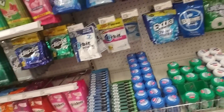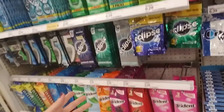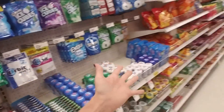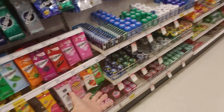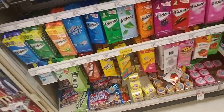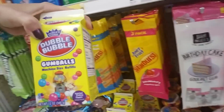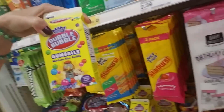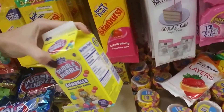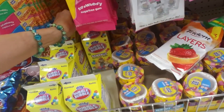Now, we have looked at this section before. Last time I was in Walmart, I think we looked at the gum and stuff. It's part of the candy aisle — you have your gum. Like, all of this is gum. We have these cartons. This is Double Bubble, and these are like what you would put in a little bubblegum machine. It's just a 12-ounce carton of gumballs.